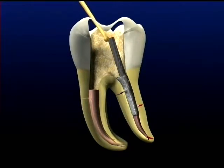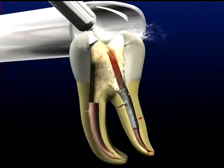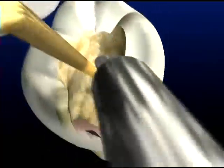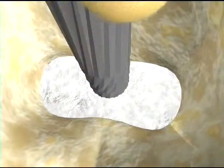The key is to rotate the instrument counterclockwise around the post. The vibration will have a tendency to heat up the post. Intermittent use of a water spray will cool the area and prolong the life of the ultrasonic tip. The vibration loosens the cement and the counterclockwise motion helps to unscrew threaded posts.